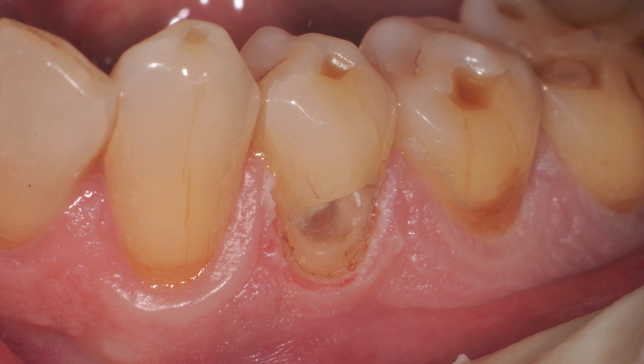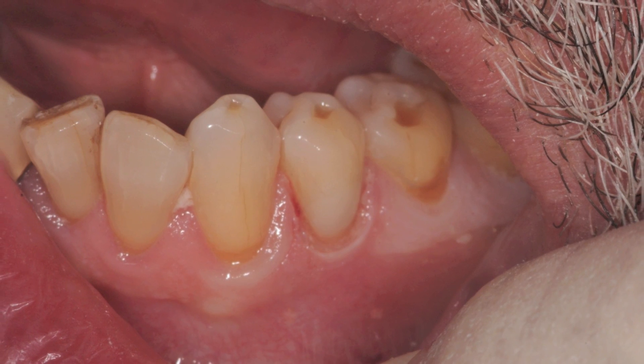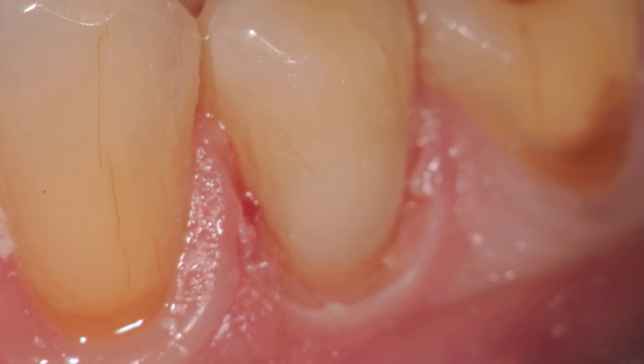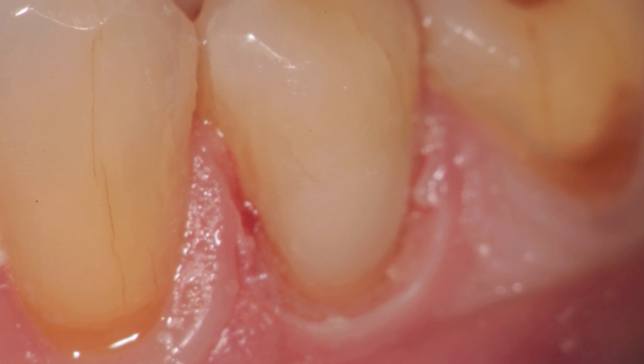Air abrasion is completed. The restoration is etched, bonded, and a composite restoration is placed — shown here at low magnification and here at the final restoration at high magnification. Again, notice the lack of charring and how the tissue will quickly reappear.